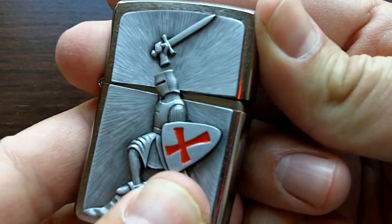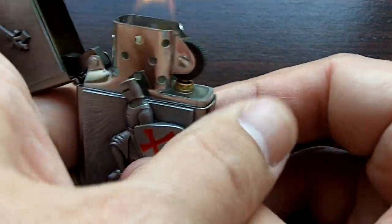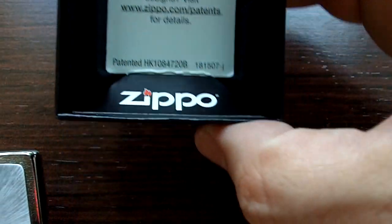When you open it, it has like this sword — it comes out like that. Right now I have it with a basic setup of any Zippo, made in the United States. Very classic brand. Love Zippo.